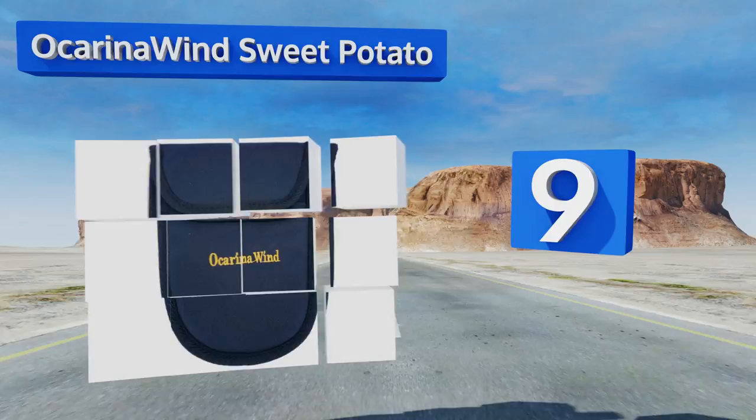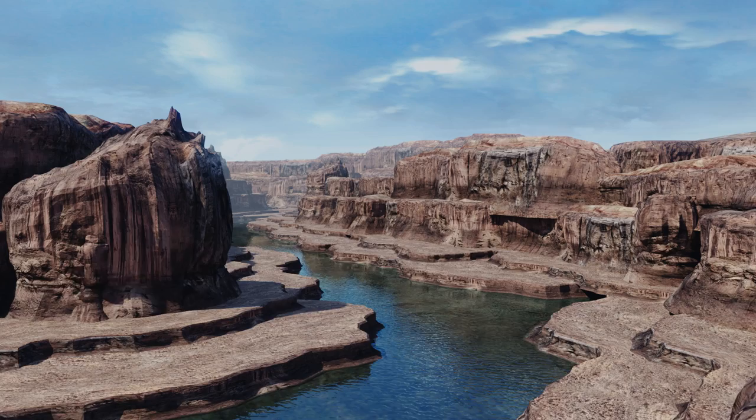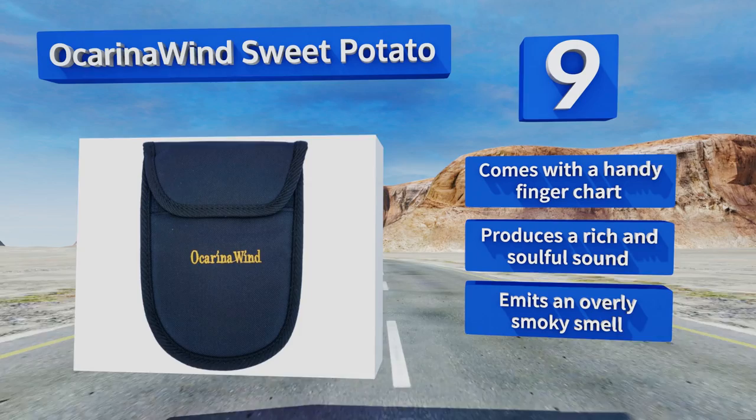At number nine, the mystical-looking Ocarina Win Sweet Potato, with its rugged and handcrafted construction, can help you connect to the ancient history behind this instrument. It's more than fit for live performances and its included bag makes it easy to carry anywhere. It comes with a handy finger chart and produces a rich and soulful sound, but it emits an overly smoky smell.